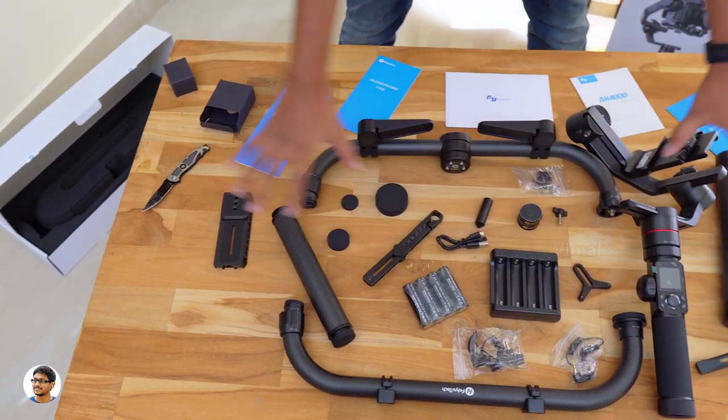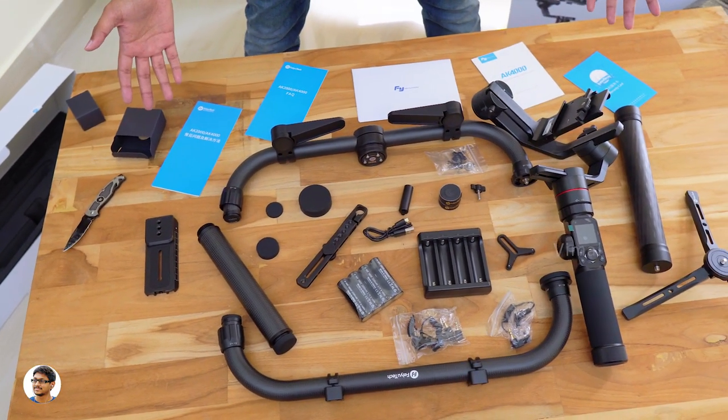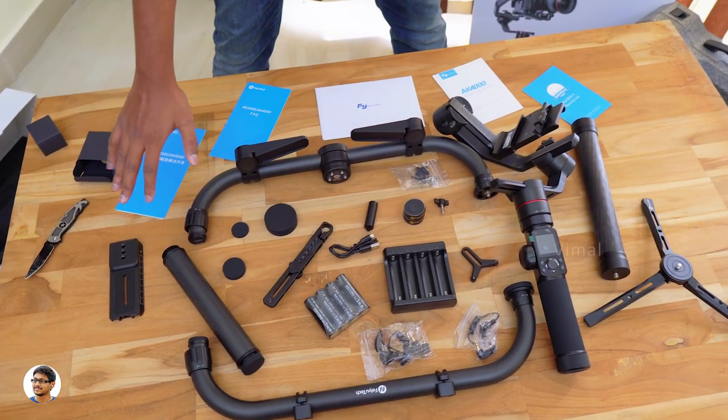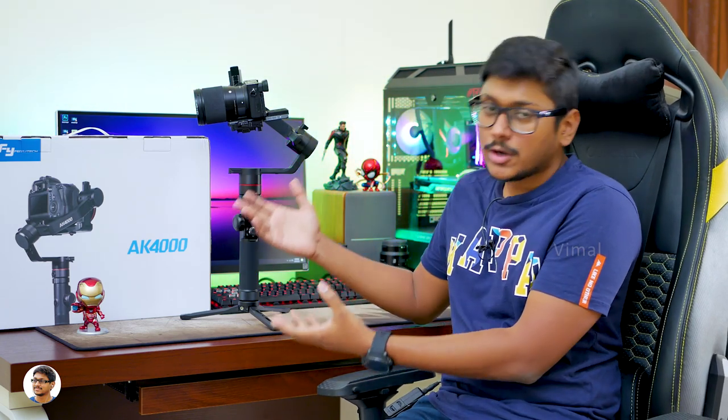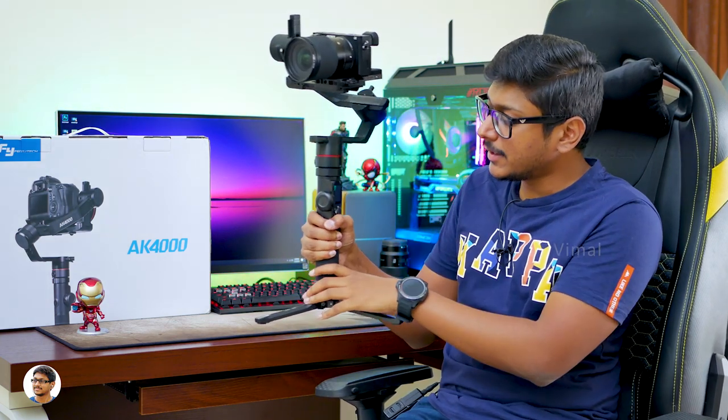So that was it for the unboxing — those were all the items in the package. Now what I'll do is fix my camera on the gimbal and give you guys a closer look. I've already fixed my Sony a6500 on it.